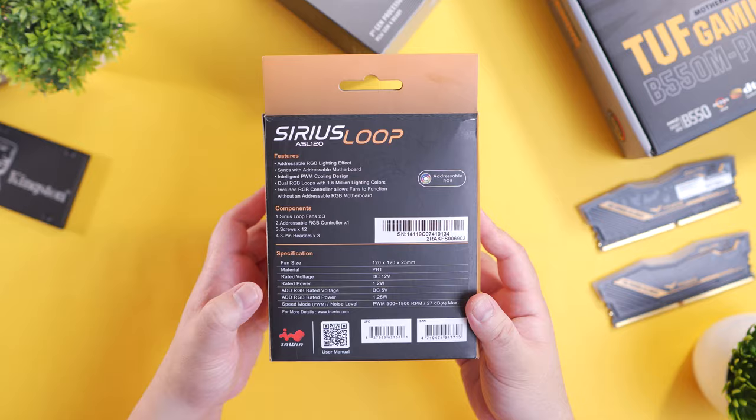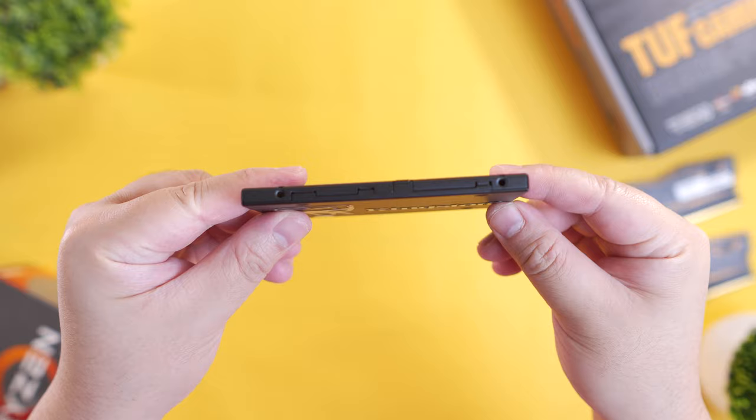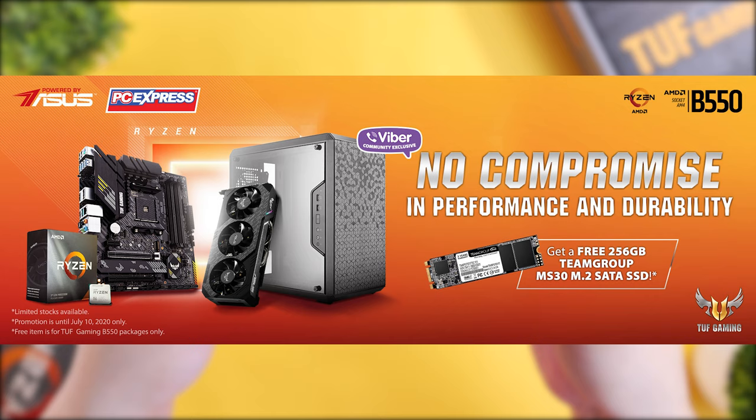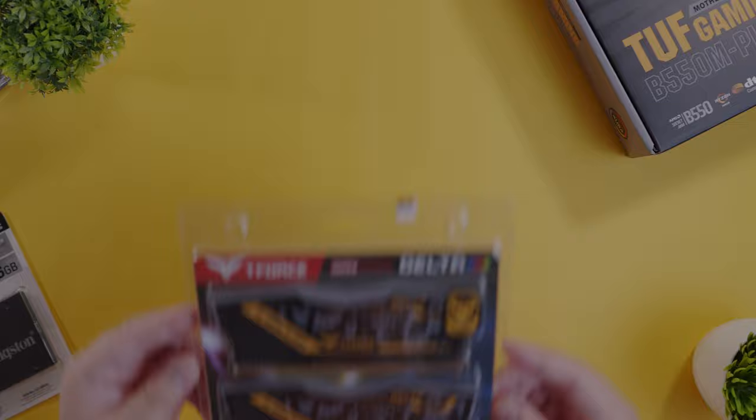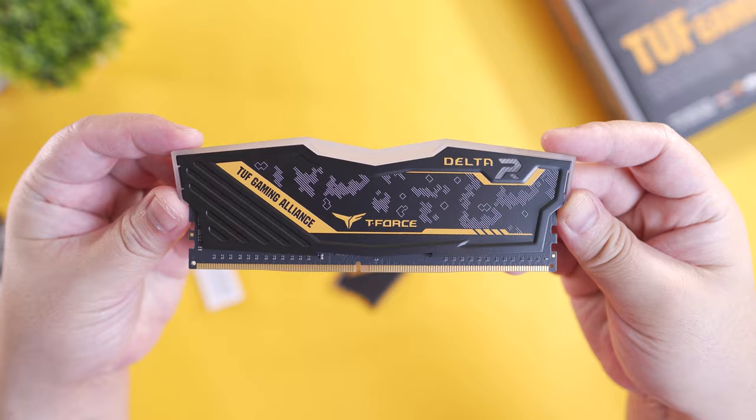For storage, we're going to use the Kingston KC600 256GB SSD. And fun fact, if you purchase this build from PC Express during their promo period, you'll get a free 256GB Team Group MS30 M.2 SSD, which is actually pretty awesome. Now, I mentioned that this build is going to be around the TUF Gaming ecosystem, so for our memory, we're going to use the T-Force Delta RGB 16GB 3200MHz CL16 TUF Gaming Edition.